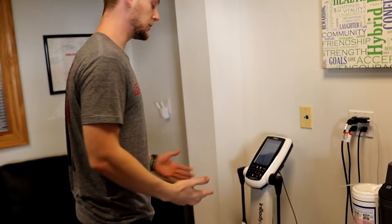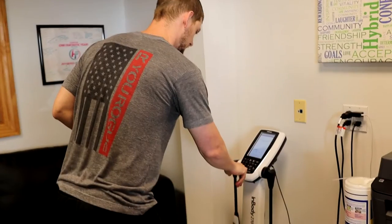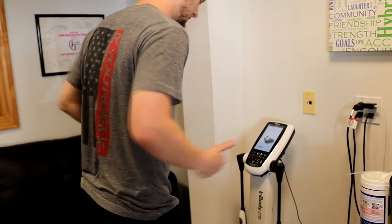The first thing you're going to see is it's going to ask you for a passcode. So don't tell anybody the passcode — it's zero, zero, zero, zero. It's going to make a beeping noise, and then you can step right up.